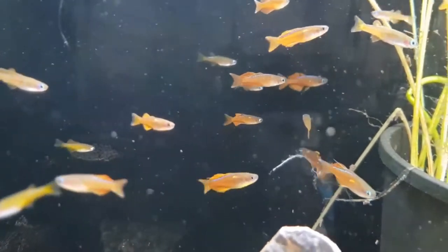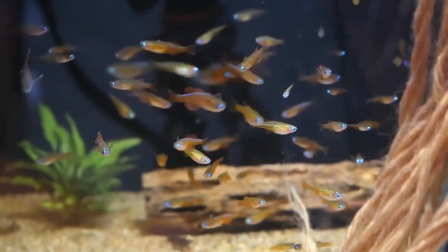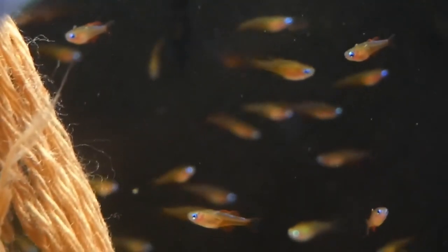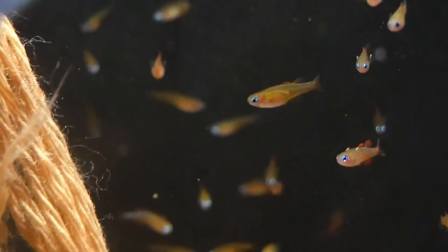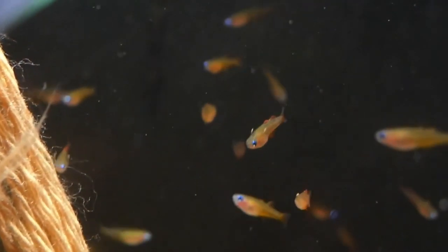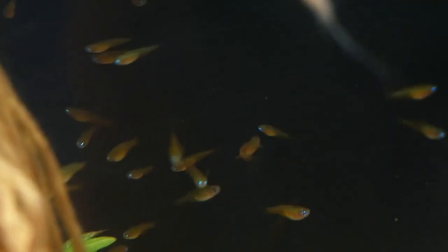If you want to try spawning them, they're definitely a mop spawner, or if you have a lot of moss in there, they'll like that and feel at home and they'll lay their eggs for you. They have a short lifespan of only about one to two years, which of course can be shortened by the water conditions they're in and the food quality that they are given.